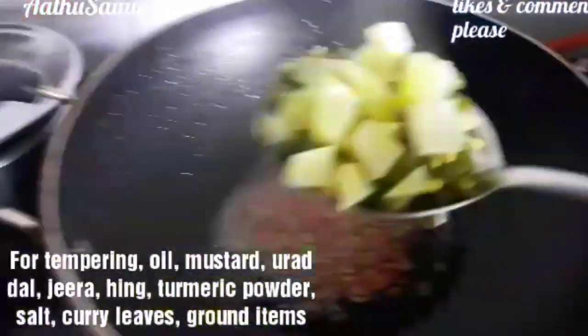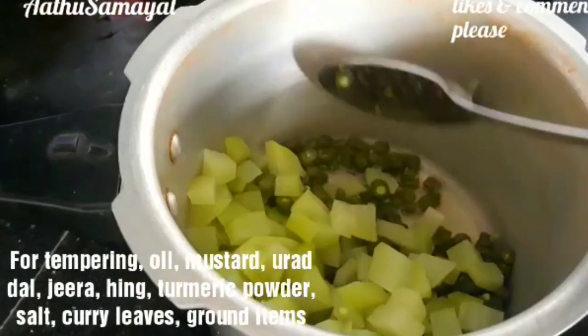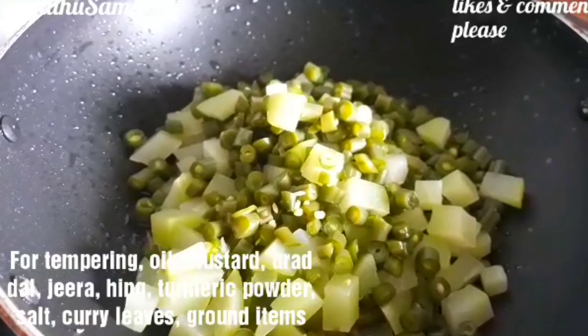In the morning time, it will be very easy for you to use it. Now let's mix it in the water. We will add it in the water.